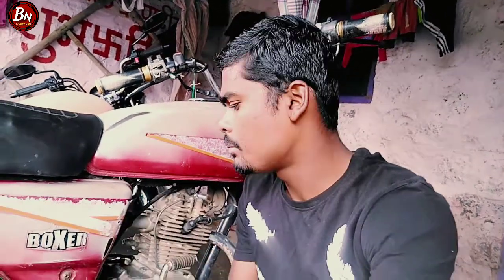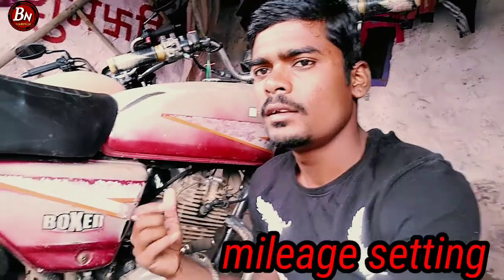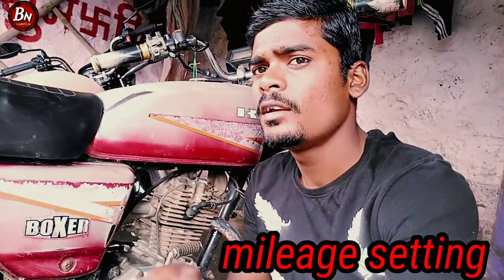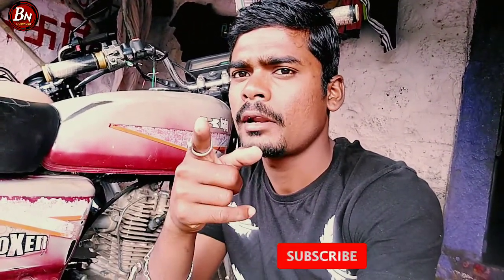Welcome back to the YouTube channel Be N Technique. This is a carburetor setting tutorial. Please subscribe to the channel and like the video.